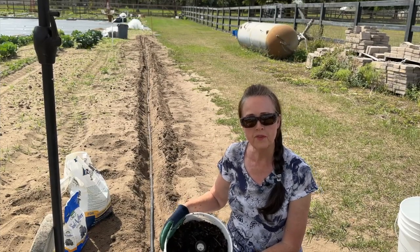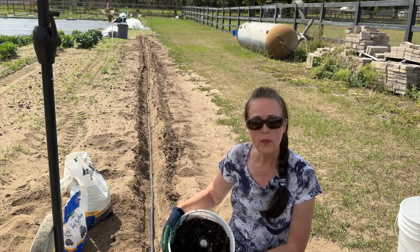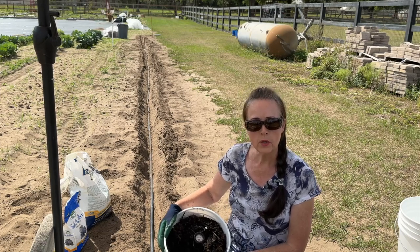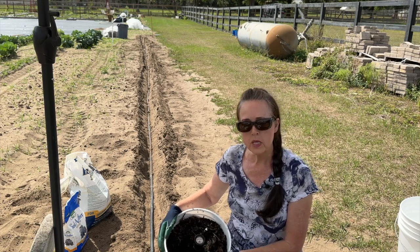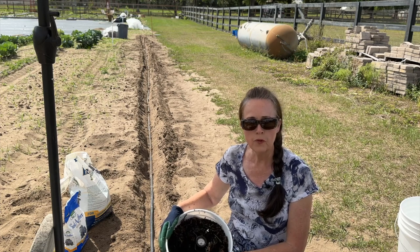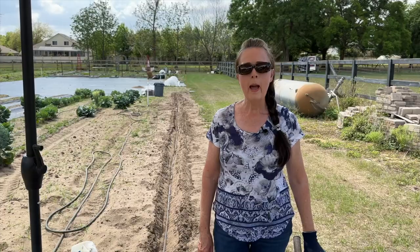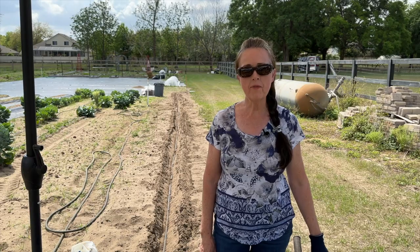I'm going to be planting them approximately three feet apart. This is compost from my own hot compost pile that is finished now, and it has a pH of 7. I want the pH of the soil to be 6.5, so I'm going to be adding a little bit of peat moss to bring the pH down, because my soil here has been running a little high — anywhere from 7 to 7.2. I'm going to mix together five gallons of my own compost and five gallons of peat moss.